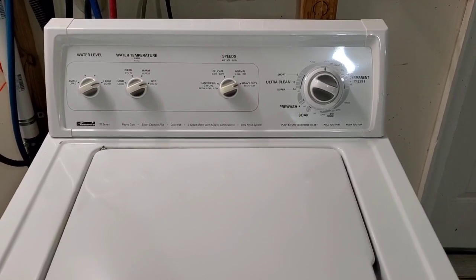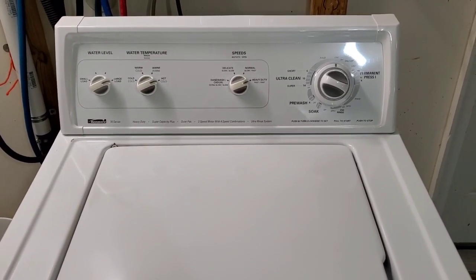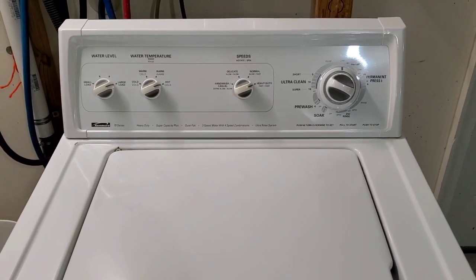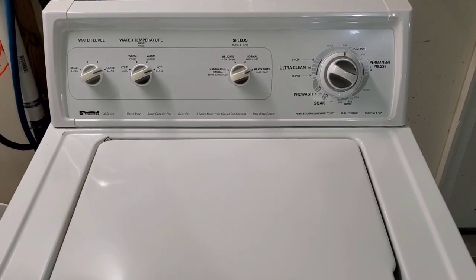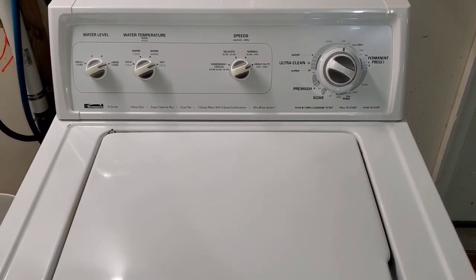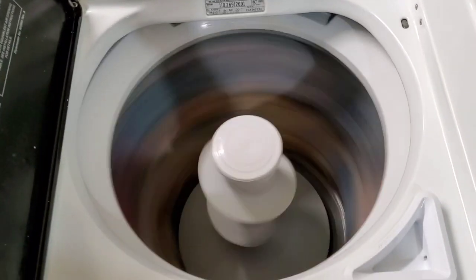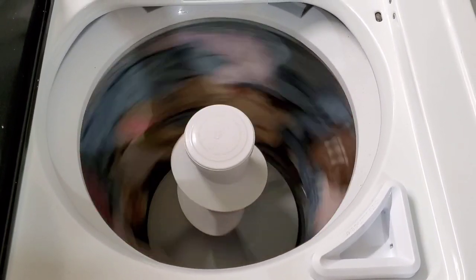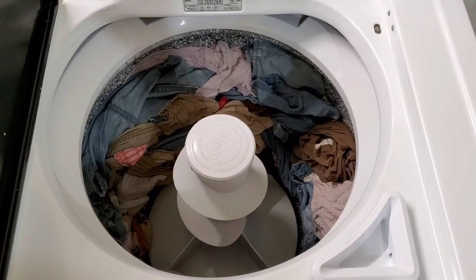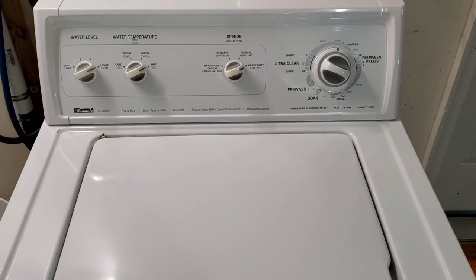We've moved into the final spin cycle. It's moving nice and fast — you can see and hear that it sounds great. I'm going to lift this lid up. The lid switch will kick in and it'll shut it down, but that way you can see that it is spinning nice and fast on this pretty heavy load. There you go, comes to a stop — that's a safety feature there if this ever gets opened up. We'll let that go ahead and finish up.